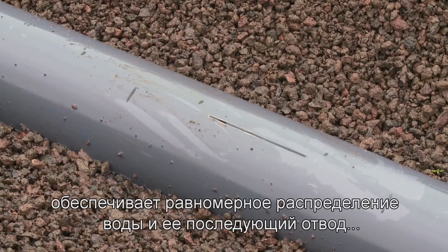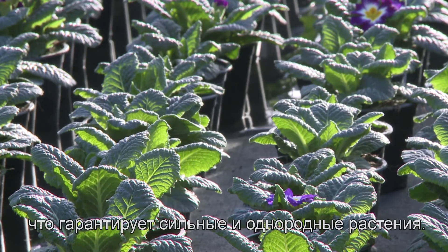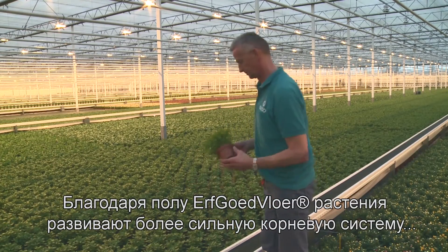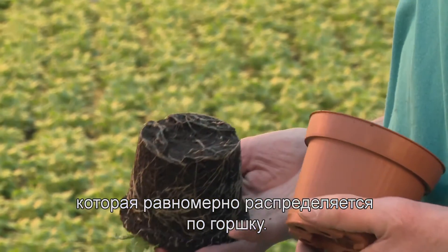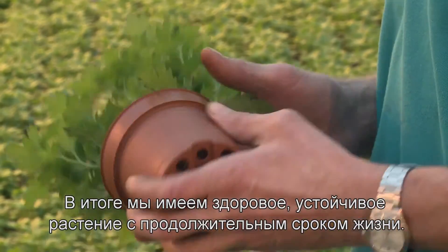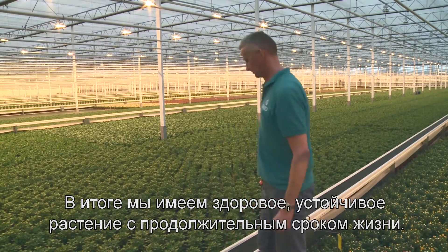A specially developed pipe ensures water is distributed evenly and then drained, guaranteeing strong and uniform plants. Because on an Erfgoed floor, plants develop bigger and stronger roots, which spread out evenly over the pot. This in turn leads to faster absorption of nitrates and nutrition. The result is a healthy, resilient plant which lasts considerably longer.